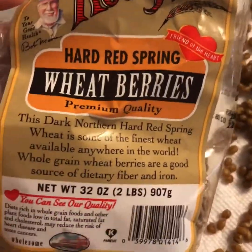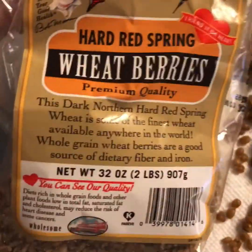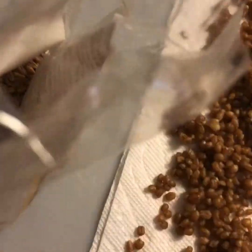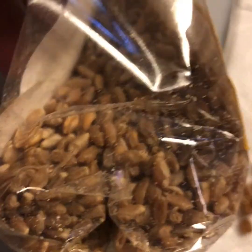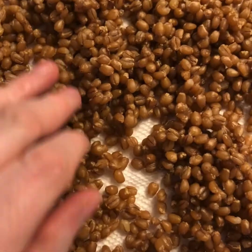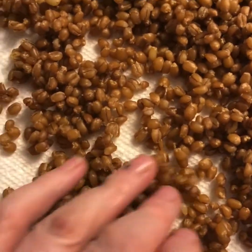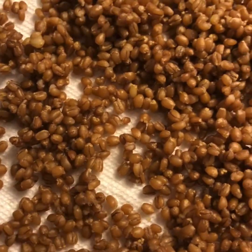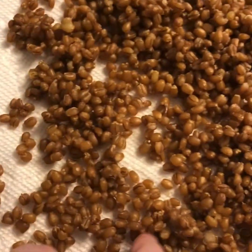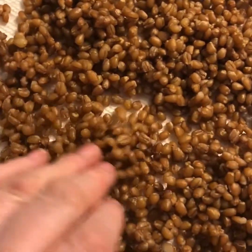My go-to wheat berries for Koliva are Bob's Red Mill. I've used this package quite a few times. These are what they look like dried. I soak them for about an hour and then I boil them. Actually, these I steamed in my rice cooker — one cup of dried berries with two cups of water, steamed for 20 minutes, and they turned out beautiful.